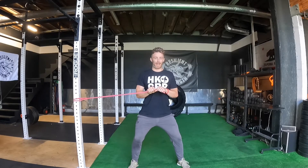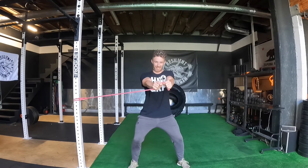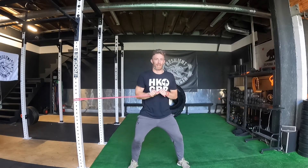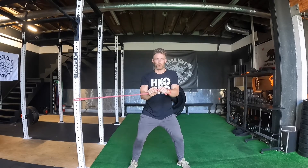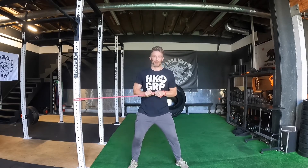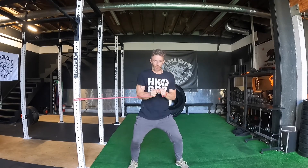Shoulders down and back, breathe and brace, and press straight out. We want to be thinking about pressing — elbows stay tight. We want to resist any sort of motion away from straight ahead. What's going to happen if we aren't engaged is that band is going to pull us back. If I loosen my core, I'm going to turn, or if I'm not pressing, I'll get pulled that way. So we want to be thinking about brace through the core, tight, press straight ahead, straight back.